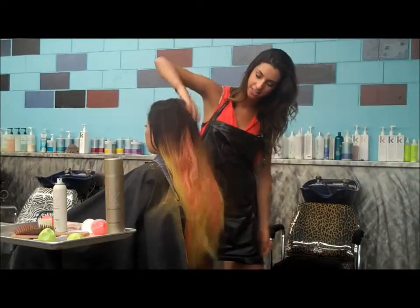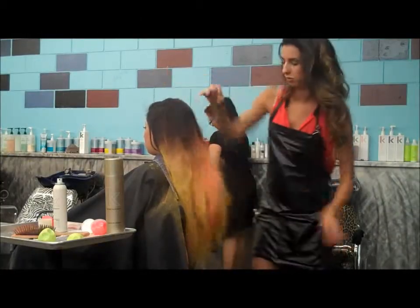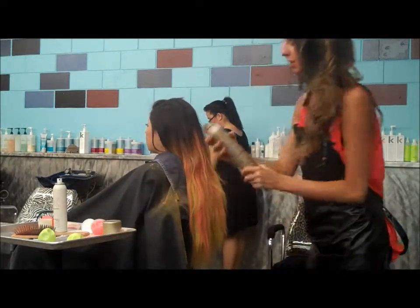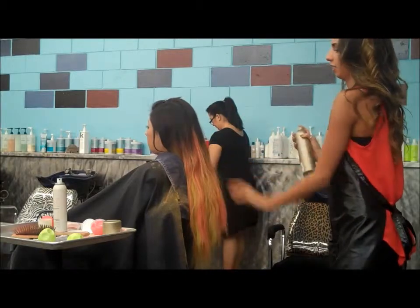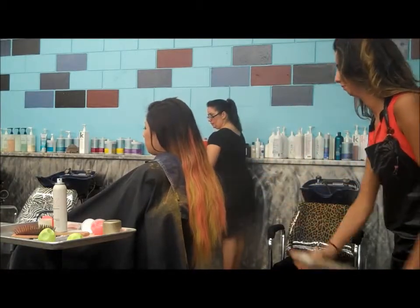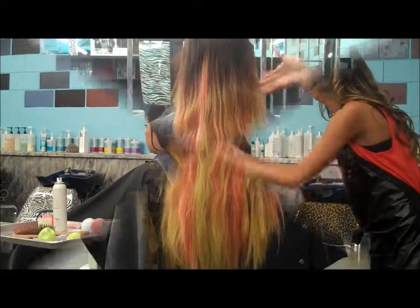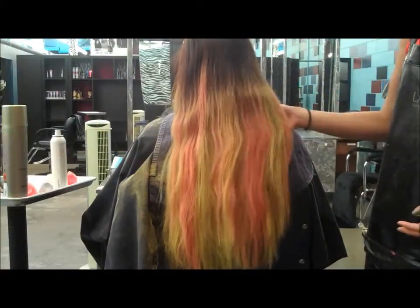Alright, you're going to want to shake any of that excess chalk out. And you're just going to want to finish with a nice hairspray, giving it a seal. And bam, you got some fun temporary dimensional colors.